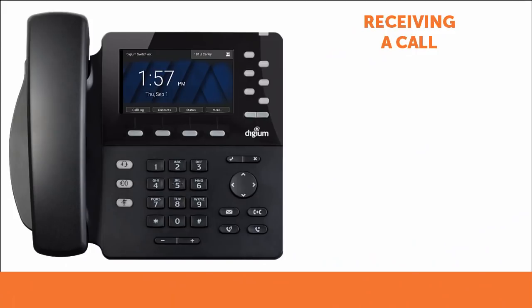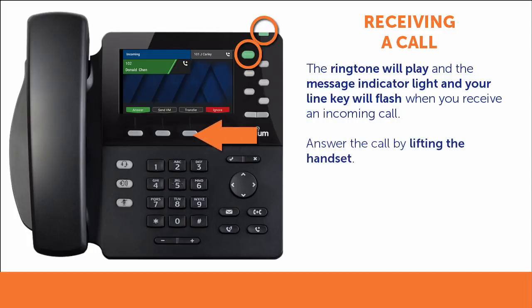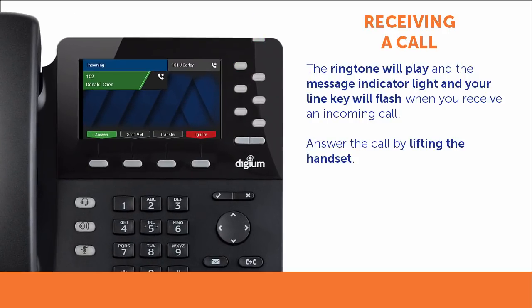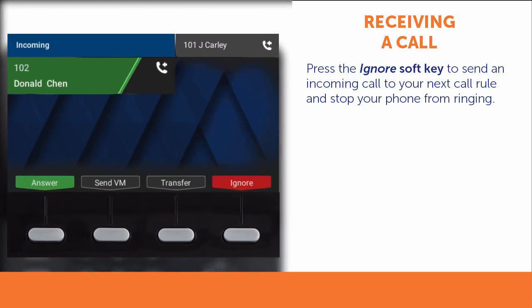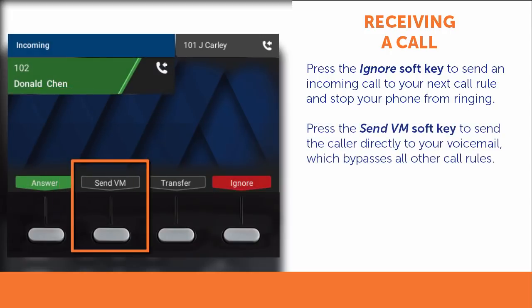When you receive an incoming call, the ringtone will play and the message indicator light and your line key will flash. You can answer the call by lifting the handset. If you would prefer to answer the call using the speakerphone, you can press the speakerphone button or the answer soft key. If you receive an incoming call that you don't want to answer, you can press the ignore soft key. This will make your phone stop ringing and send the call to your next call rule. If you would prefer to send the caller directly to your voicemail bypassing all other call rules, press the send VM soft key.